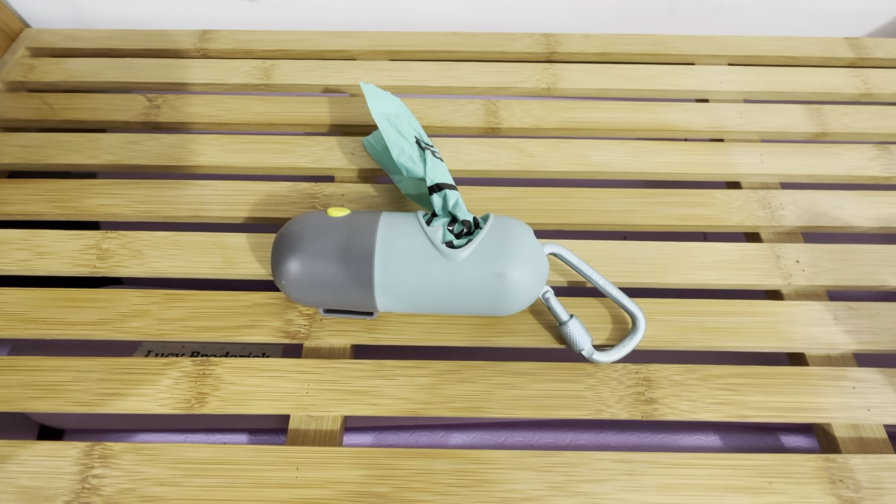It's got a loop here if you wanted to put this on some sort of belt loop. I never use that — I just use this hook. It goes on really nice.